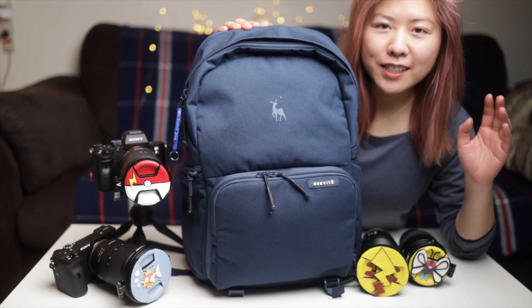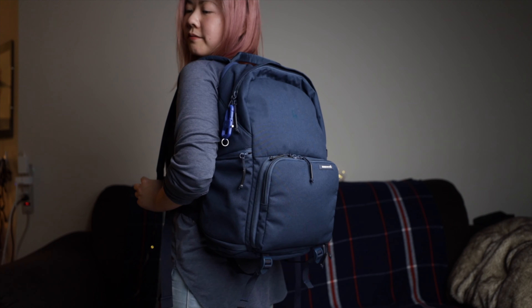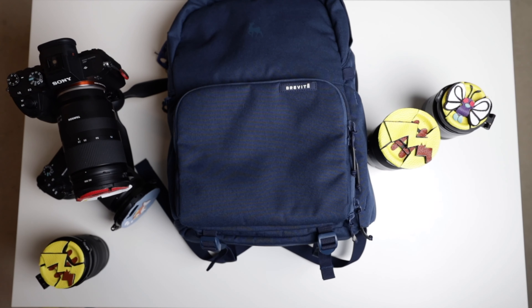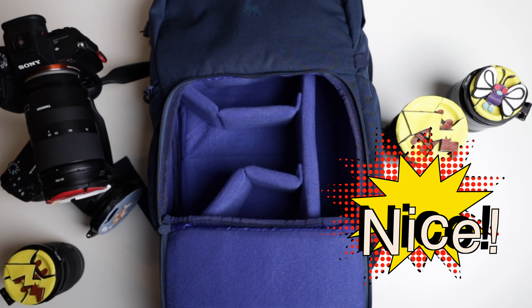Hey pack rats, let me get straight down to the point and tell you that I love this bag, and I'm gonna tell you why. First of all, this camera bag has a clean-cut look — it's simple and understated. The moonlit blue color makes me so calm and happy, and it's blue on the inside as well.